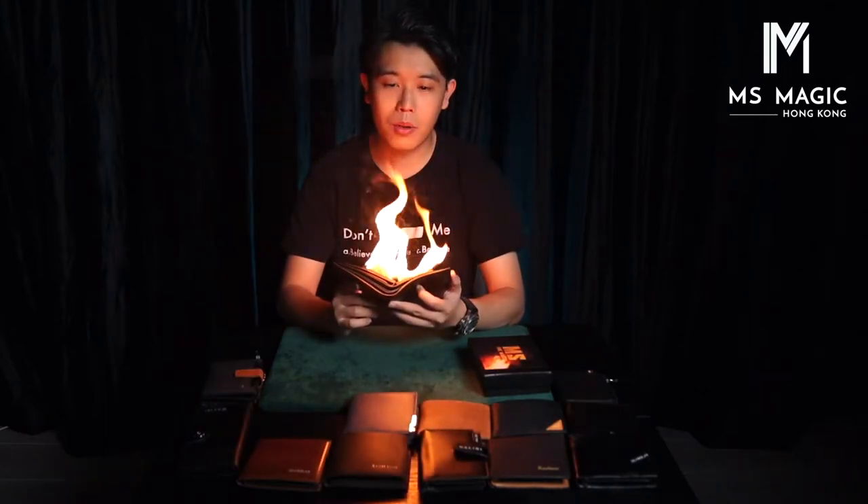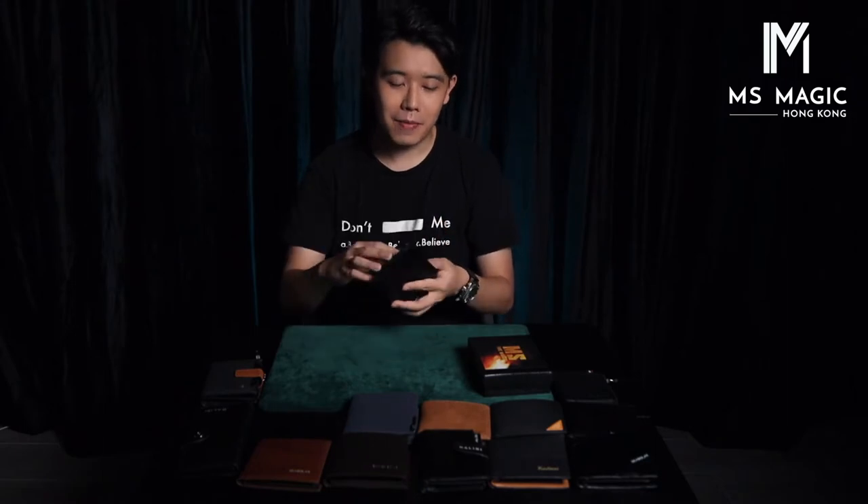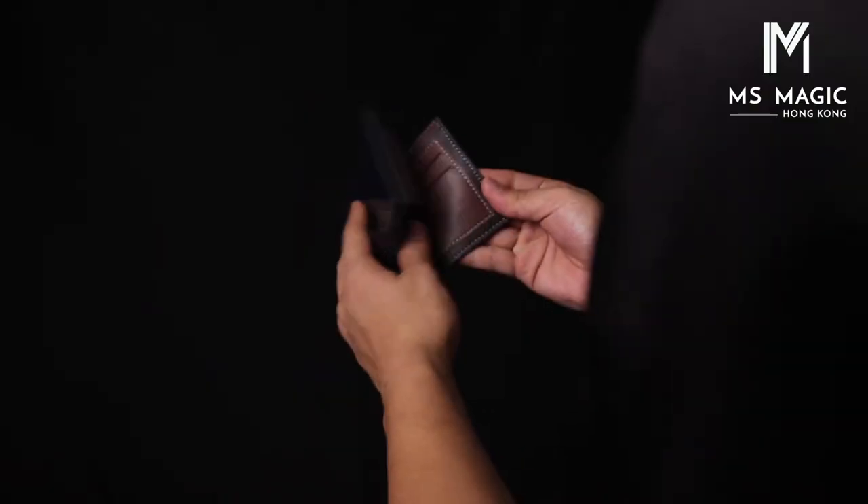As you can see, the fire is quite strong and high, which is sufficient for most performance venues. And of course, you can display the wallet — there's nothing in there. There's a lock, so if you swing it, it will not open at all.